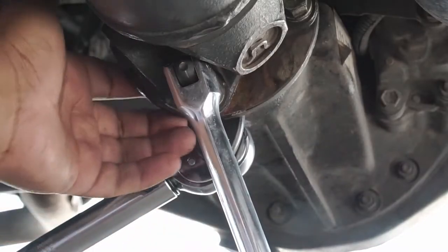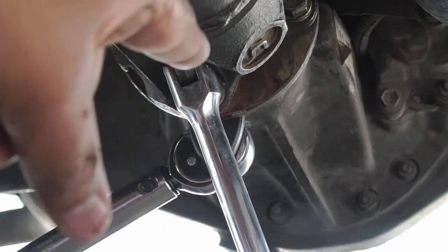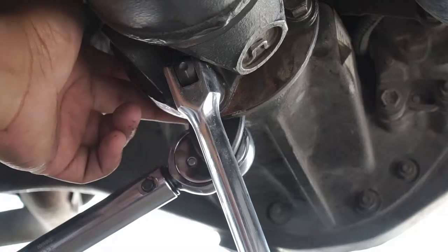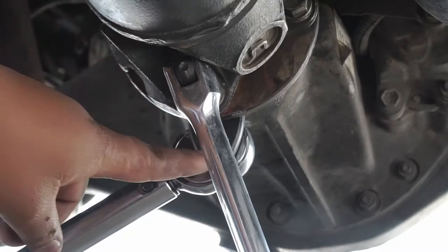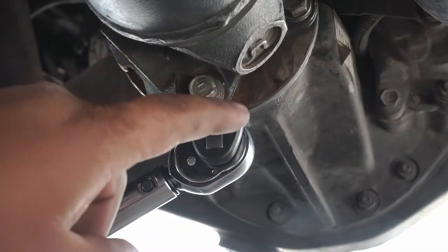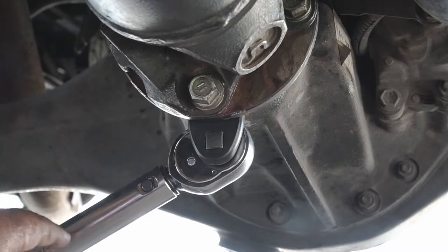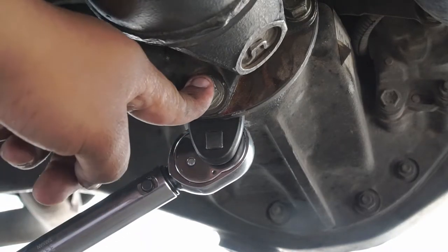The nut goes on the back side of the flange, and the bolt actually goes through from this side — because there's no space back here, you will need a crow foot type socket on your torque wrench. This gives you the ability to torque each bolt to spec, and on this Tacoma it calls for 65 foot-pounds.